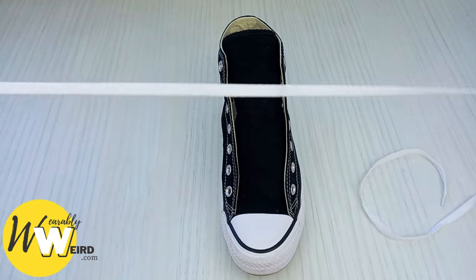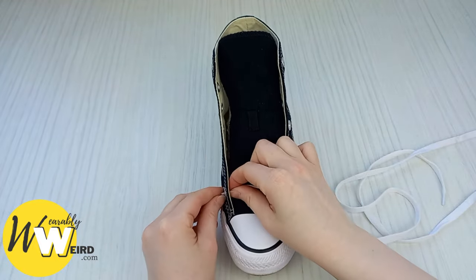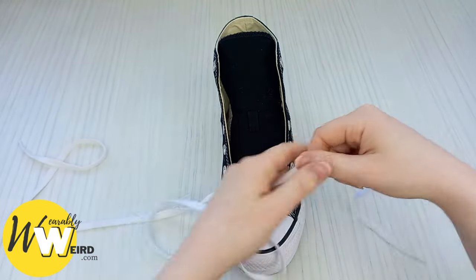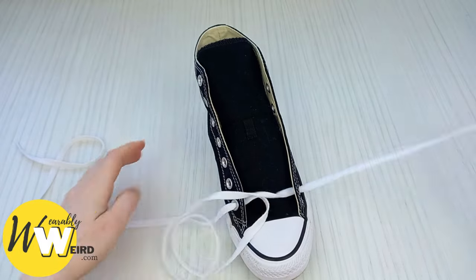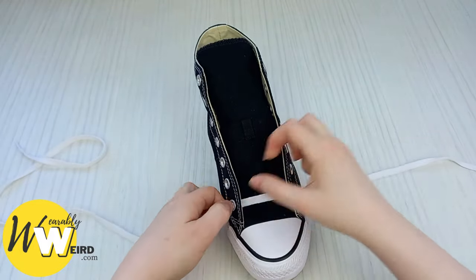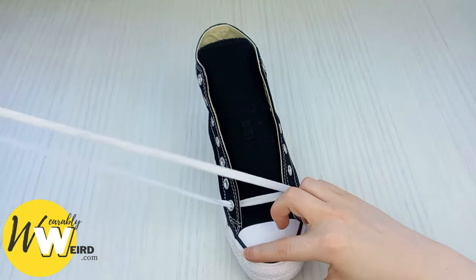Then take your lace and feed it into the bottom two eyelets from underneath — not down over the top. Make sure they're coming nice and underneath and the lace is sitting flat and crisp, and make sure both the laces are the same length.